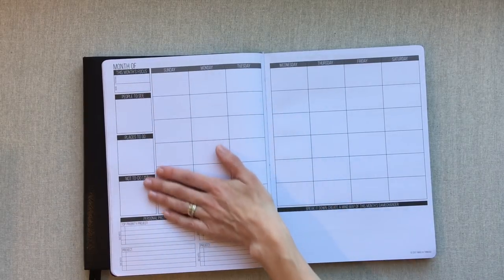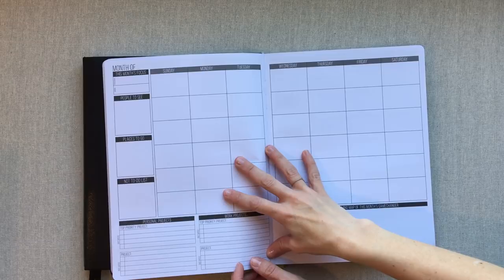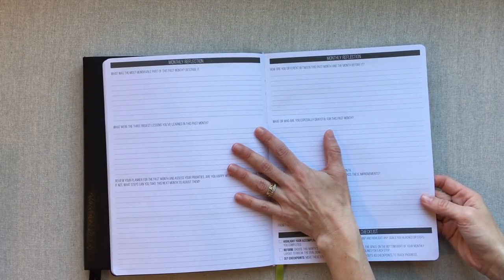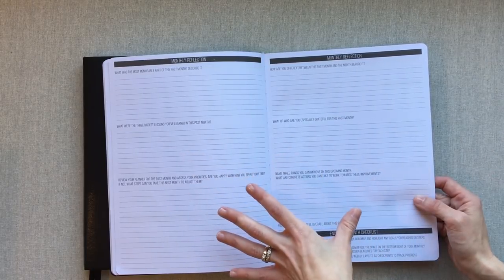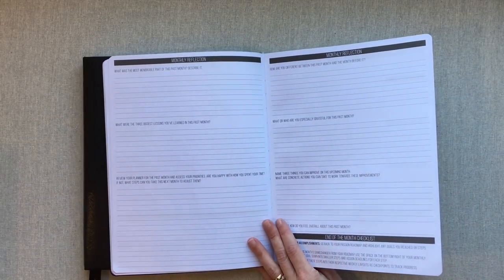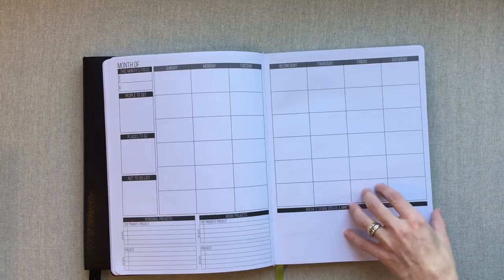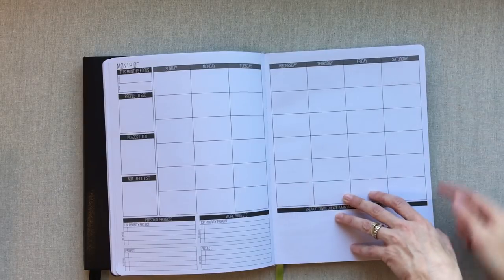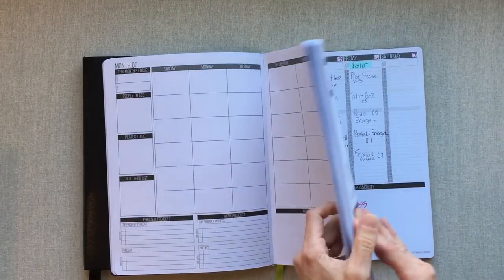I love that there's room at the bottom for lists and notes, and I love the prompts they give you in between each month. After each monthly calendar there's a two-page monthly reflection that goes back to your passion roadmap and goal planning. They ask you the same questions every month — whether you use them is up to you. All your months are up front, which I find really helpful in a bound book.